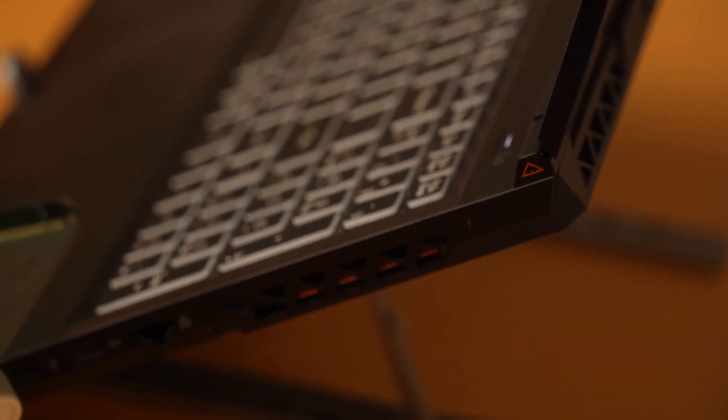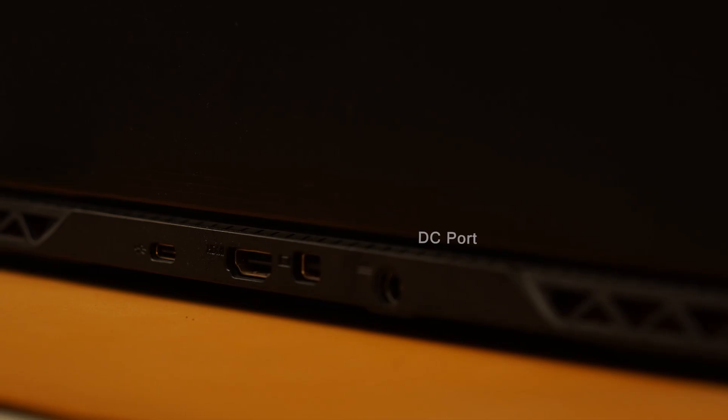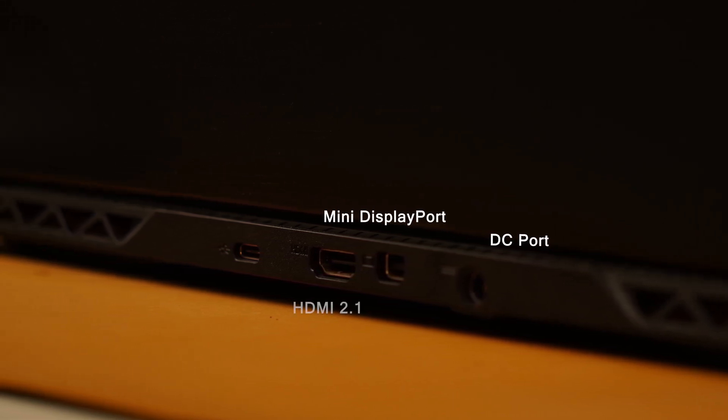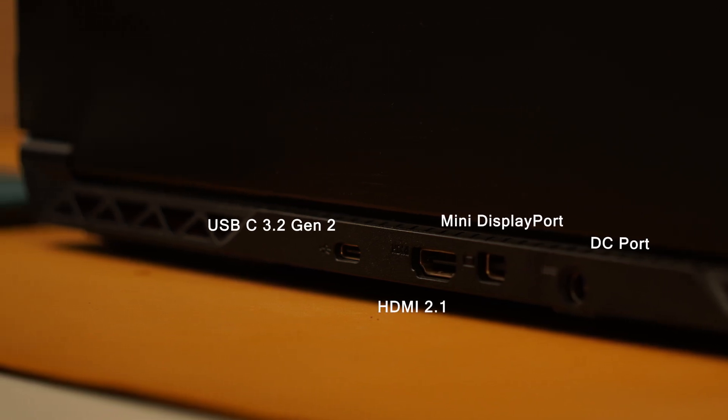The port selection is excellent, with ports placed functionally around the sides and rear. On the right, you get a microSD card reader, a single USB 3.2 Gen 2 Type-C port, and an Ethernet RJ45 port. On the rear, you get the DC adapter port, a Mini DisplayPort 1.4, an HDMI 2.1 output, and another USB 3.2 Gen 2 Type-C port. I like how the video output and power ports are on the rear, keeping both sides of the laptop clutter-free.